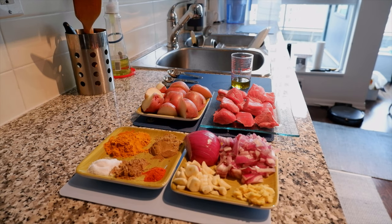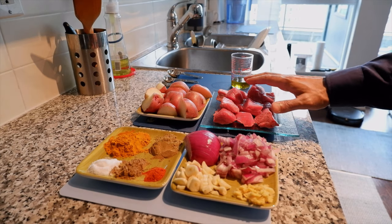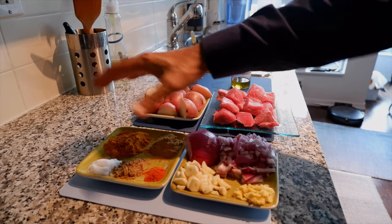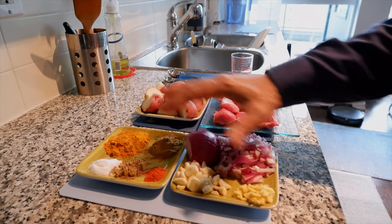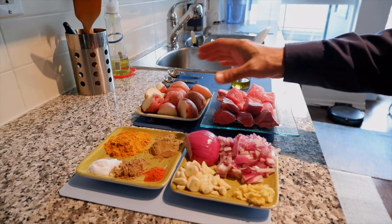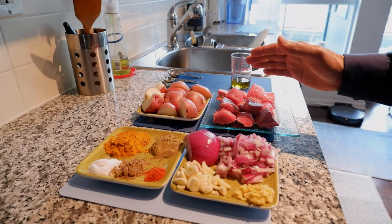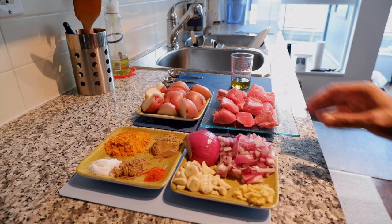Hello everyone, this is Amit Don of amitdon.com. Today I'll have another episode of easy cooking video and I'll show you how to cook simple beef at home. The ingredients are based on the beef amount, so if you're increasing or decreasing the beef amount you have to adjust the other ingredients as well. But you don't have to worry too much about being too perfect — you'll learn once you start cooking.